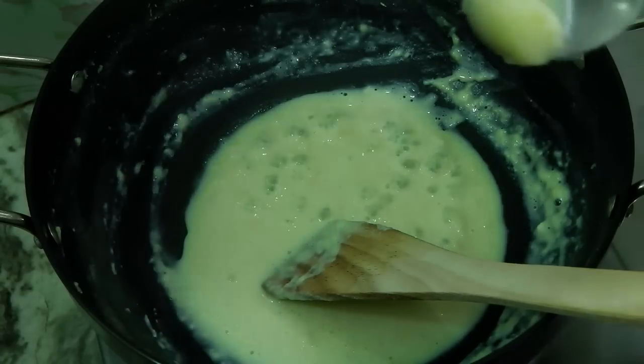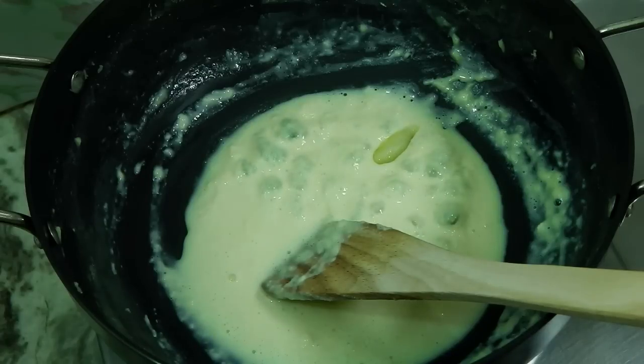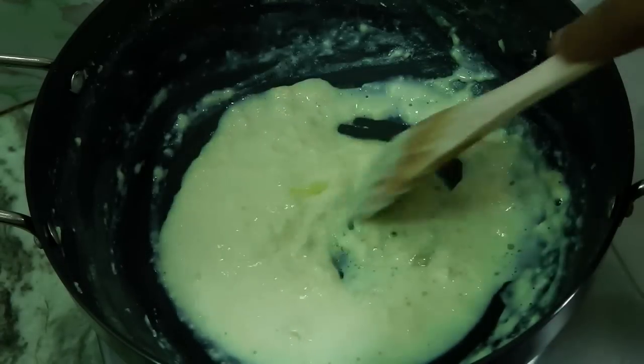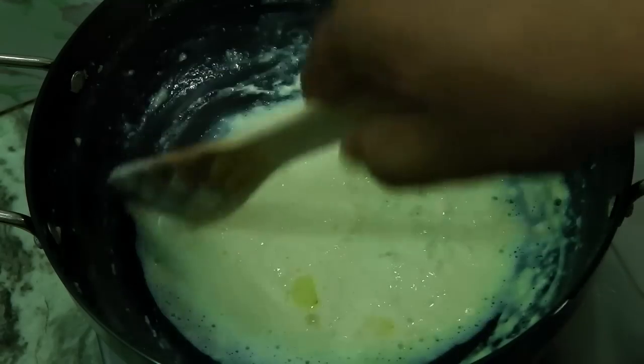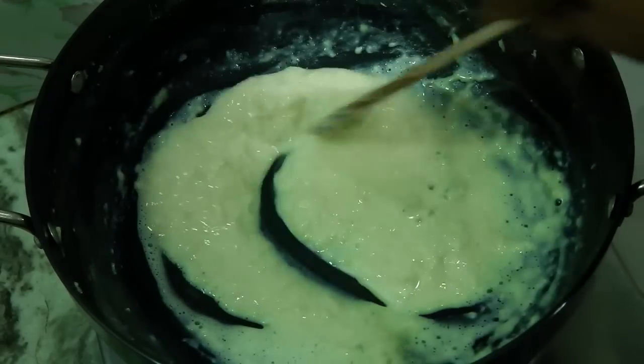To prevent sticking to the sides, I'm going to add a drop or two of ghee — this is optional if you are using a non-stick pan, but to be safe I'll add just a little bit and mix it thoroughly. Cook for another minute on the lowest flame and the khoya or mawa will be ready.